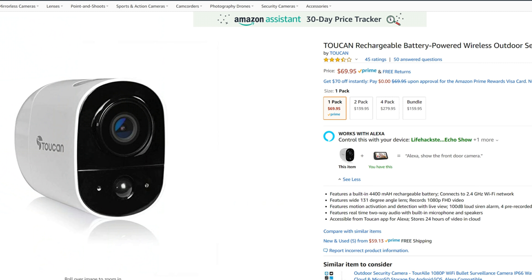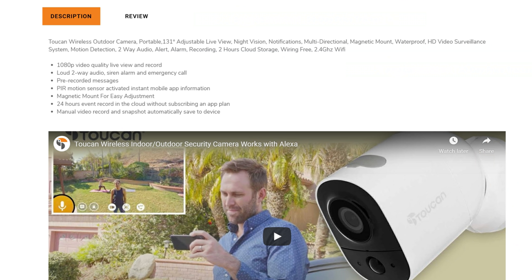The Toucan wireless outdoor camera is $80 for a battery powered camera. It is also being sold at Amazon for only $69.95, so it is pretty affordable for being battery powered.